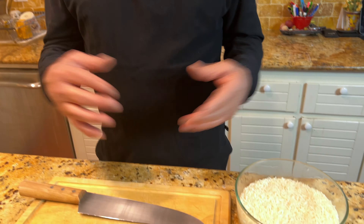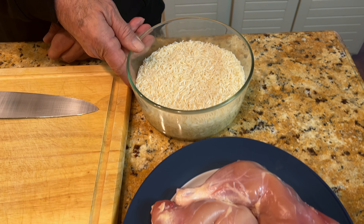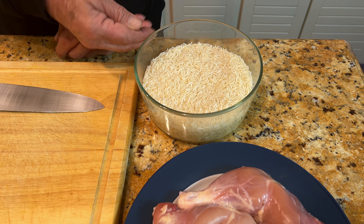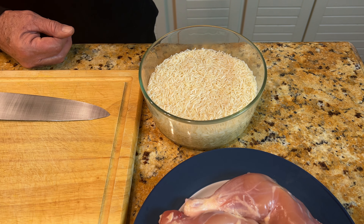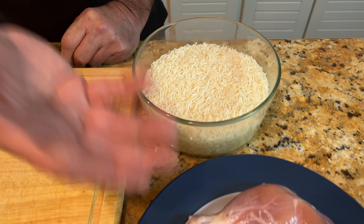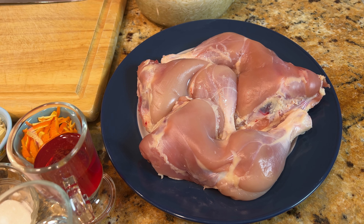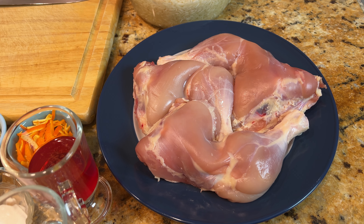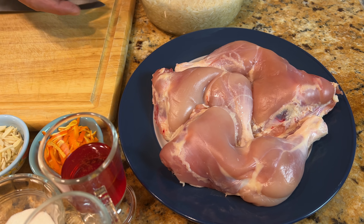The shirim polo I'm preparing right now is for three people, so you can adjust less or more according to your needs. I have three cups of rice, already washed, salted, and soaked in water. I have three pieces of chicken — three-quarter pieces of chicken leg and thigh. You can use any part you like, breast or separate cuts, totally up to you.